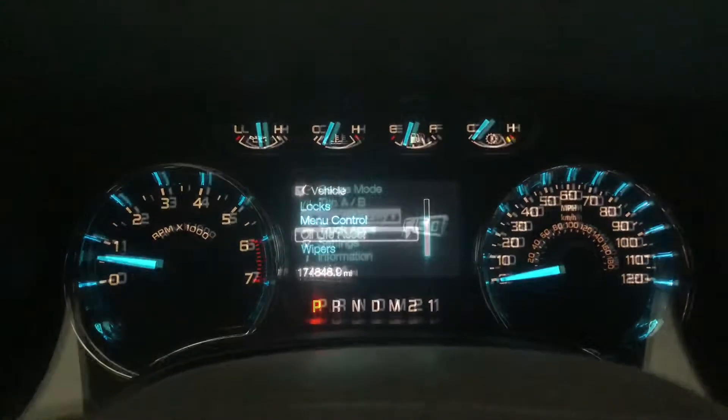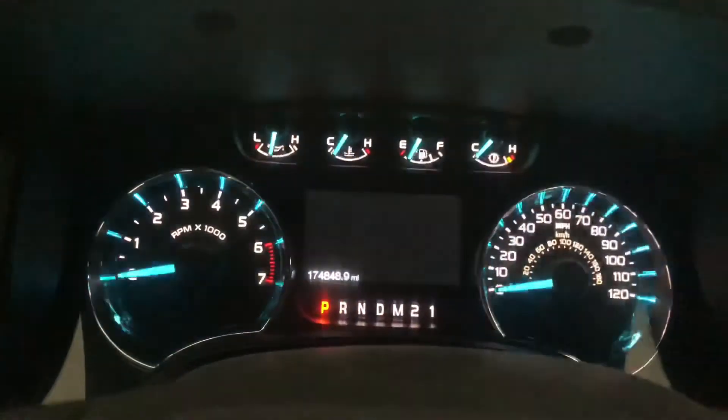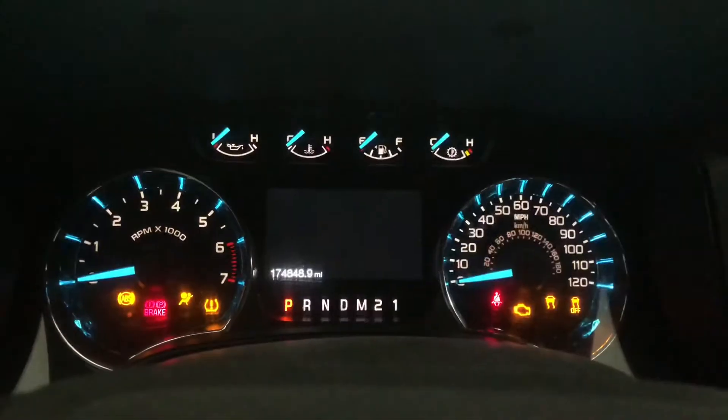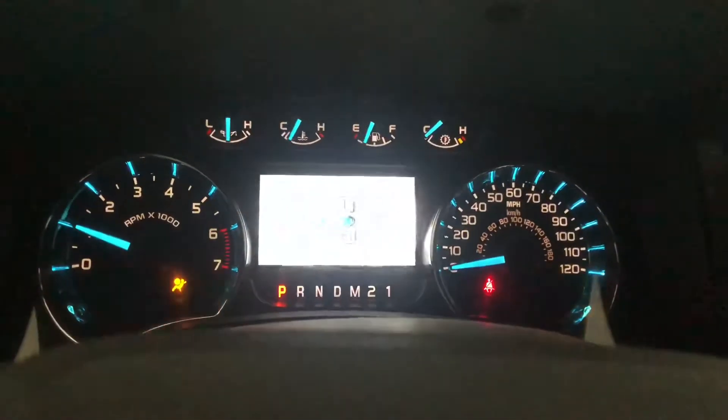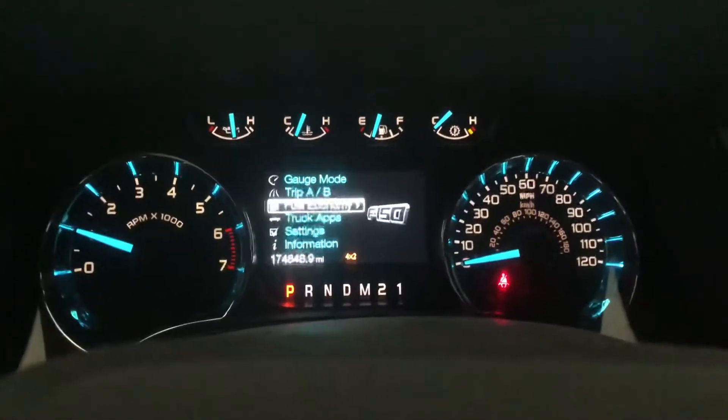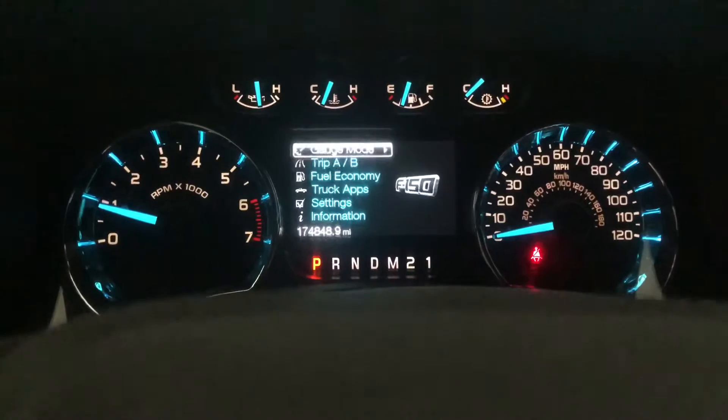Now you're good. Go ahead and turn off your vehicle. We'll go ahead and start it back up. It's back up — nothing's up on there anymore, so now we're good to go.